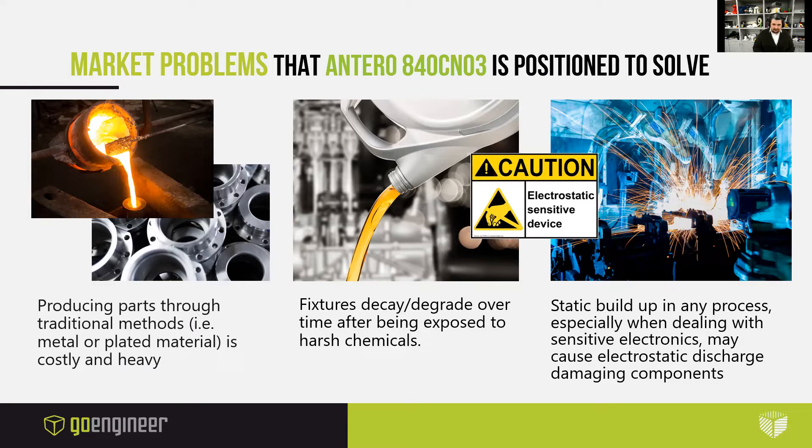The market problems that Antero 840CN03, the electrostatic dissipative formulation, is positioned to solve: producing parts through traditional methods using metal is very costly and heavy. Fixtures decay or degrade over time after being exposed to harsh chemicals, and static buildup in any process — especially when dealing with sensitive electronics — may cause electrostatic discharge, damaging the components.